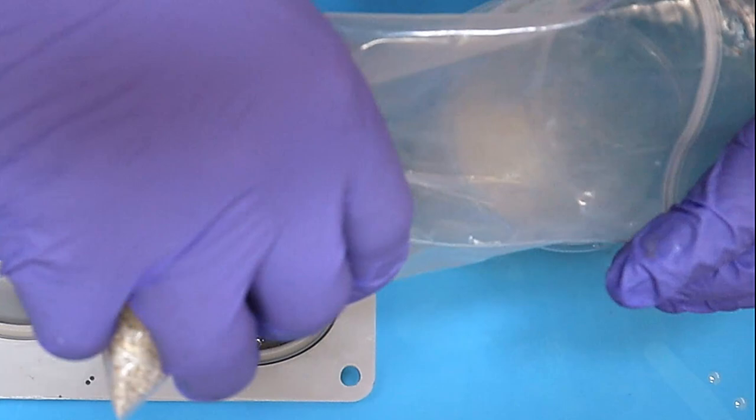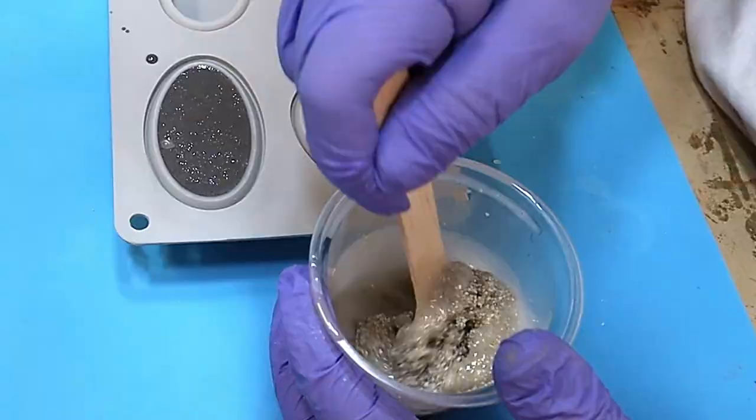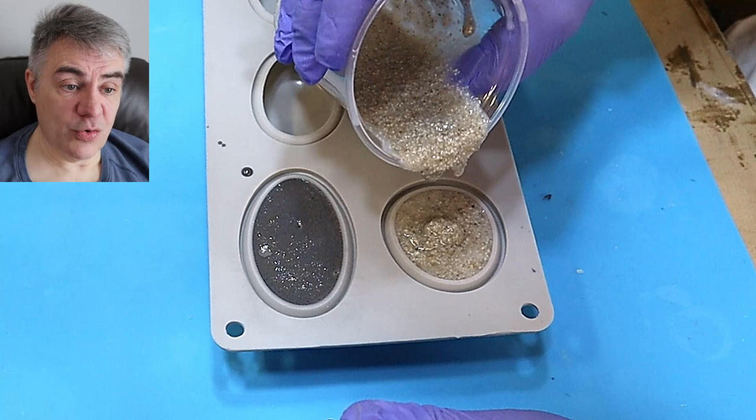Now the second one — with the PU resin I'm using sand, because I really like sand in resin moulds. I think it gives a great effect and I'm hoping it's going to look more like a natural pebble, but it might not. So giving that a good mix in. Now remember, when you mix sand into resin — any resin — it will give bubbles, so make sure you go over it afterwards to get rid of any bubbles that come up.